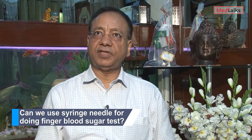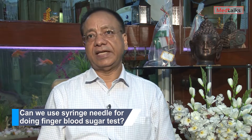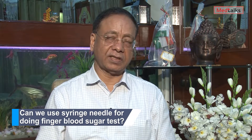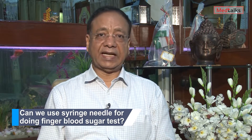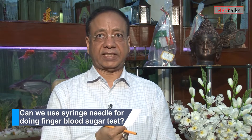There are times when a laboratory or a side lab may be faced with a dilemma: I need to do a blood sugar test by finger prick and I don't have a lancet. Can I use a syringe needle that we use for injecting?